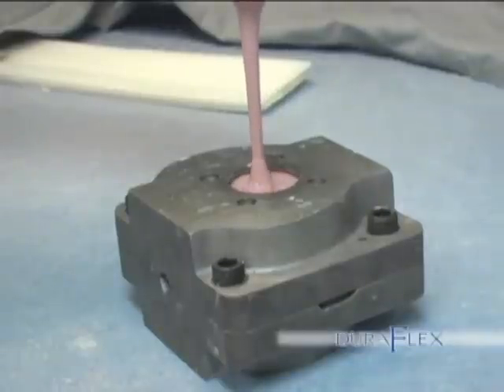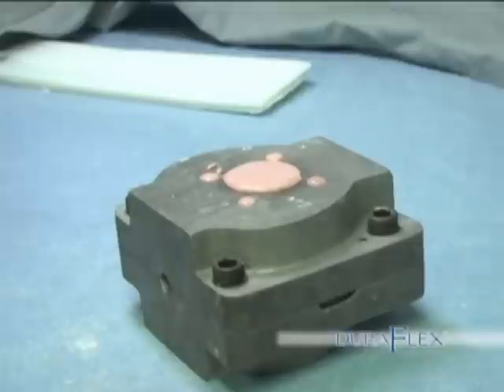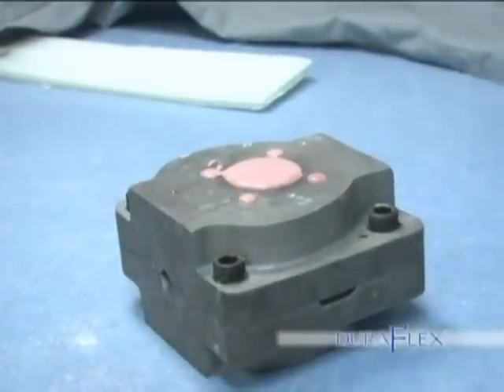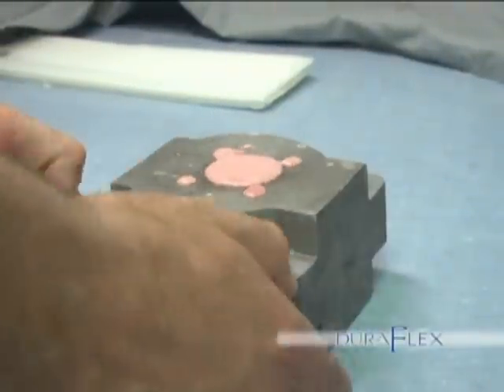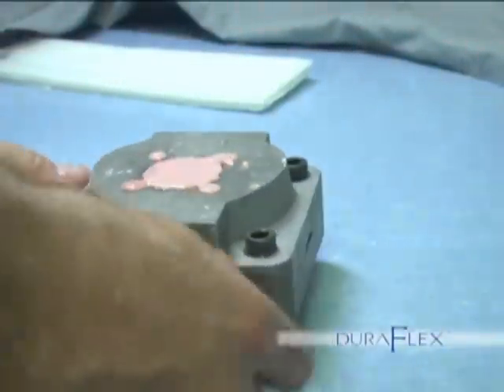Using CDM Dental's investing stone, pour up the top half of the flask. Because of the liquid nature of CDM Dental's investing stone, no vibration is required. Just a few taps on the counter will bring all of the bubbles out of the stone.